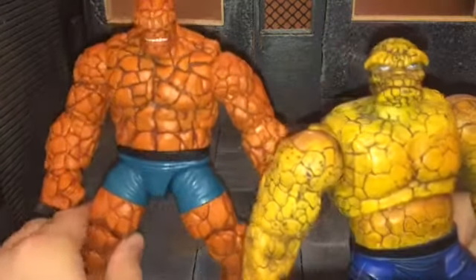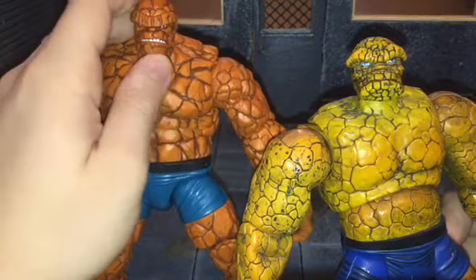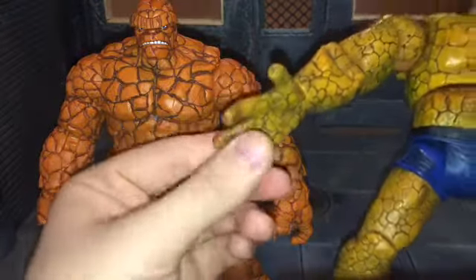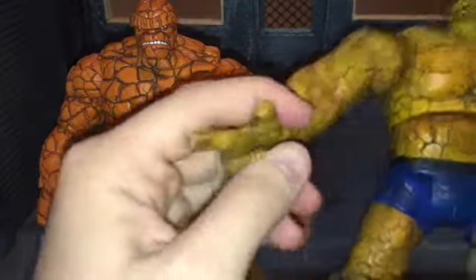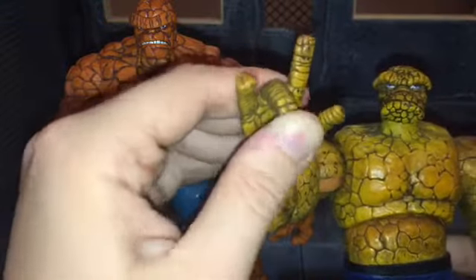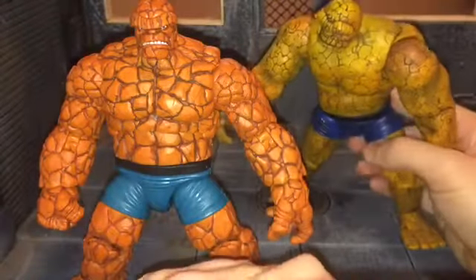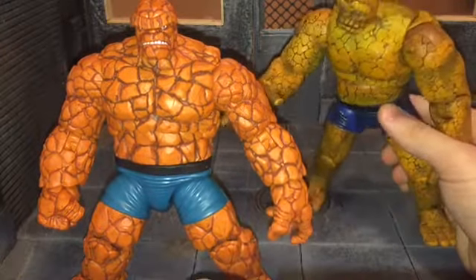And the head sculpts — I think I like the new Marvel Legends head sculpt better. The one thing I really do like better on the Toy Biz figure though is that it has bendable fingers, which was really awesome. They're not quite as bendable as they used to be, but still. I'll probably do a toy showdown with the Toy Biz Thing and this Thing sometime.